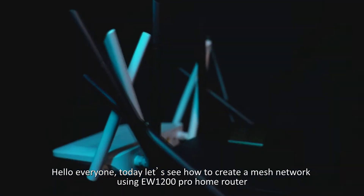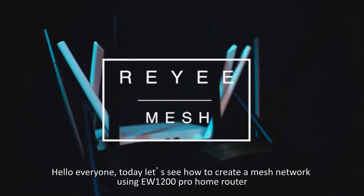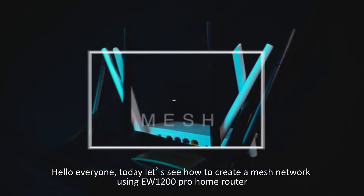Hello everyone, today let's see how to create a mesh network using EW1200 Pro home router.